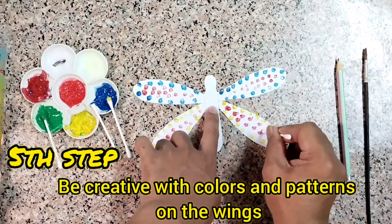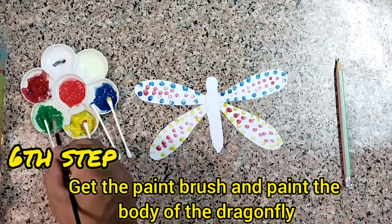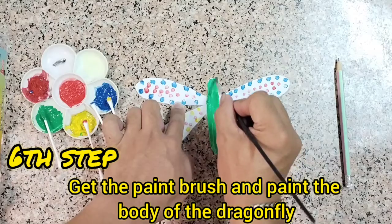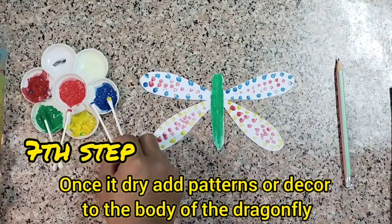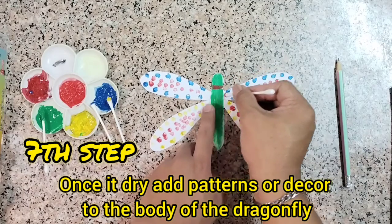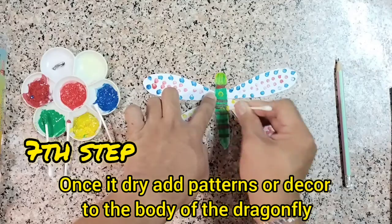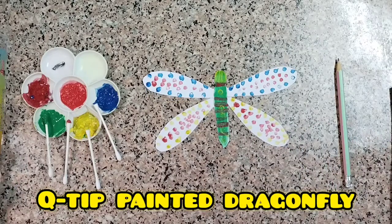Next, get the paintbrush and then paint the body of the dragonfly. Once dry, you can add patterns or decor to the body of the dragonfly. Like this. So we have now the Q-tip painted dragonfly. Thank you and bye-bye.